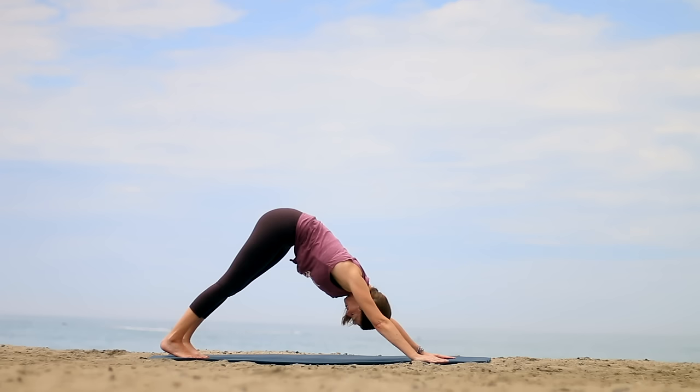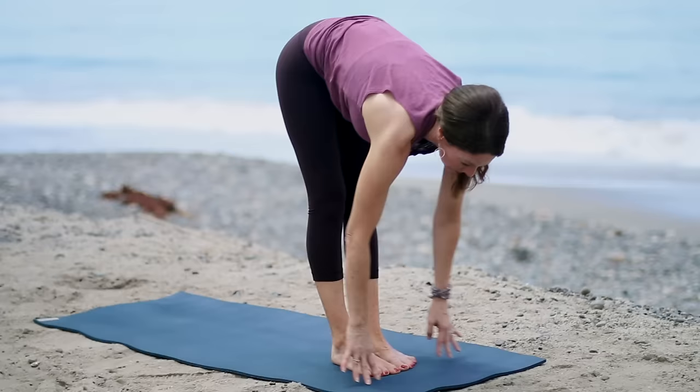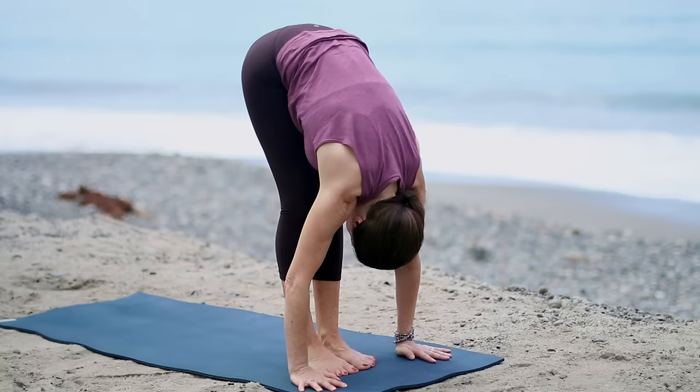Even out the breath. Let your head hang, then bend the knees and step your feet forward. As you inhale, lengthen. On your exhale, fold forward. Press through the feet and rise up, inhaling. Exhale, bring the hands. Samastitihi.